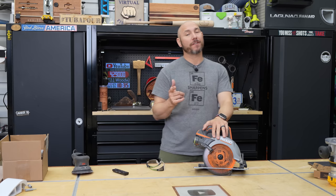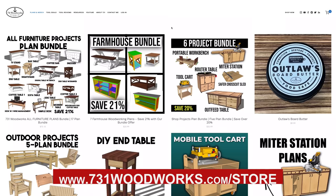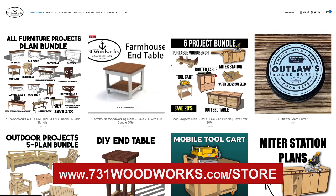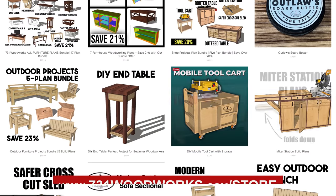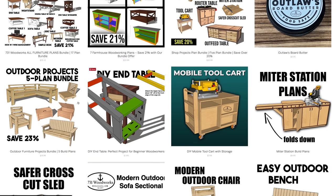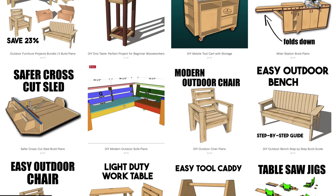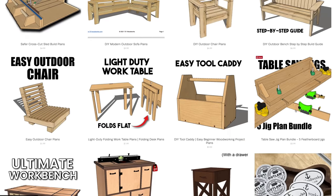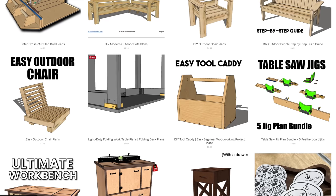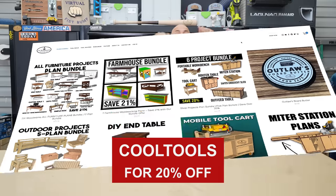You've got to see number five, but first — be sure and check out my website, 730wombleworks.com/store. We have easy-to-follow build plans with step-by-step instructions to help you make awesome projects. Check out our plan bundles where you get more for your money, with the most popular plans bundled together to help you get started. You can build things and sell those projects based off my plans. If you use the code on screen right now, you'll get 20% off any order.